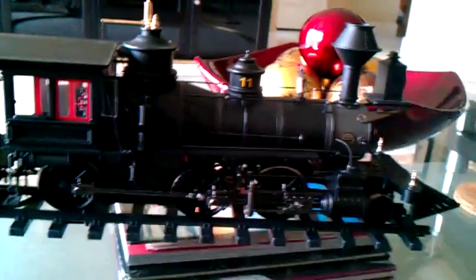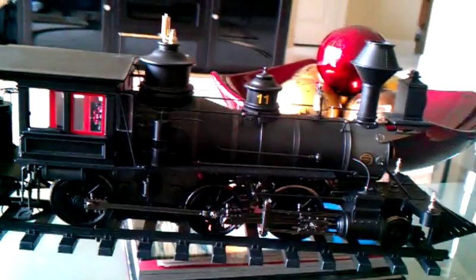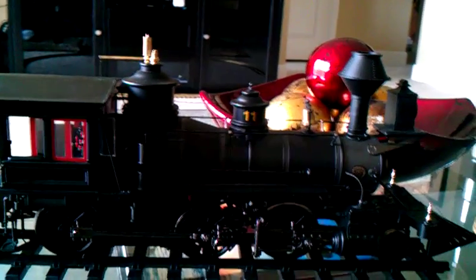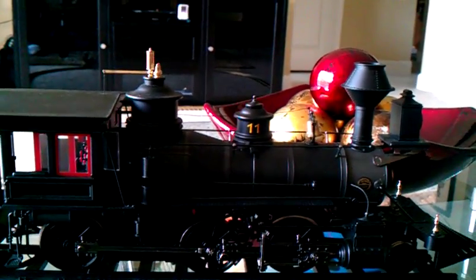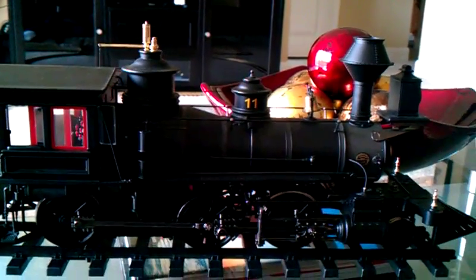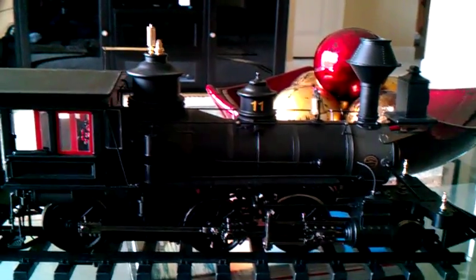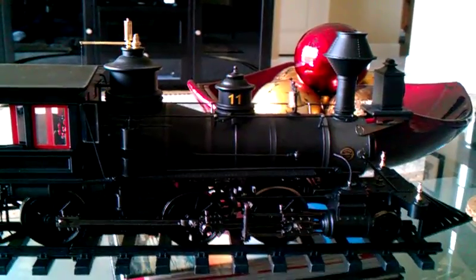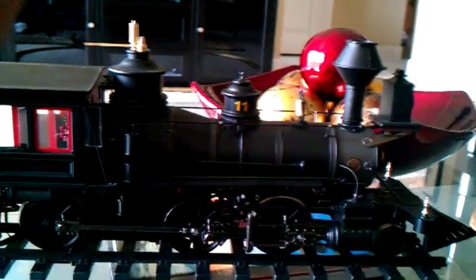I don't recommend using this outdoors by the salt air. If you live by the ocean, be very careful with one of these because they'll easily fall apart. This engine's predecessor Freya was completely corroded underneath, which required a lot of rebuilding and overhauling. Most of the electrical wires were beaten up and oxidized. So if you live by the salt air, only bring this out from time to time — don't use it all the time.